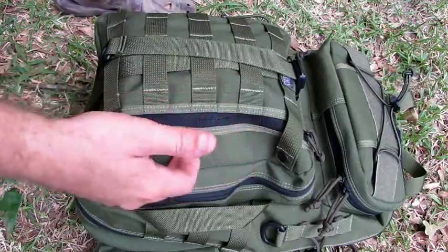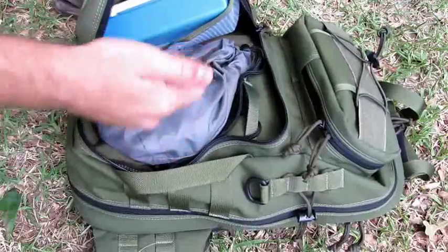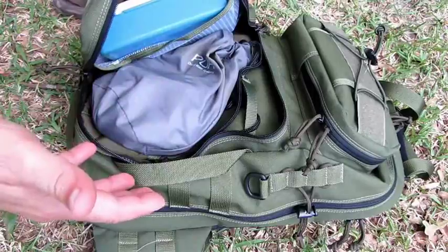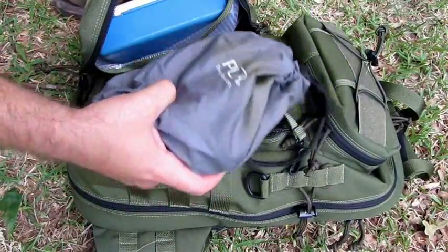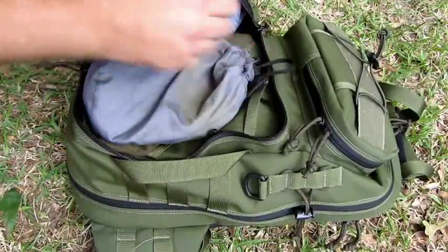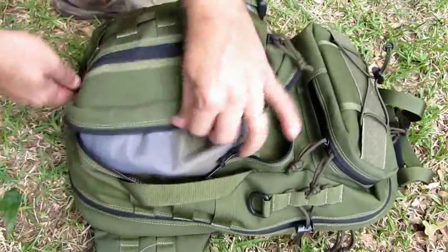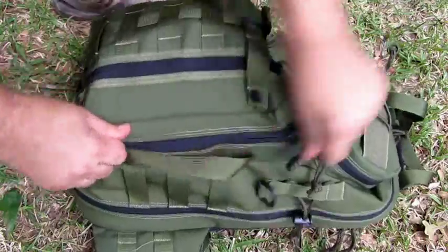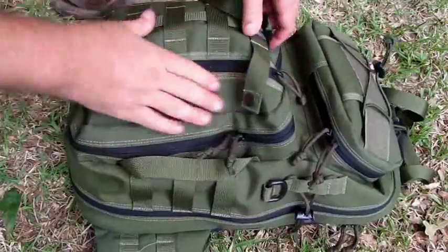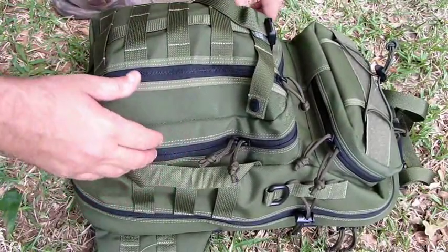On this larger outside compartment, I've got a water filter and a first aid kit. Whenever I stop for a rest break next to a creek or stream, I'm able to access my water filter quickly and fill up my water bottle. I've got a little homemade first aid kit — this is the kind of stuff you think you may need first when you're out on a trip. You don't want to be digging through the main compartment when it comes time to fill up your water bottle.